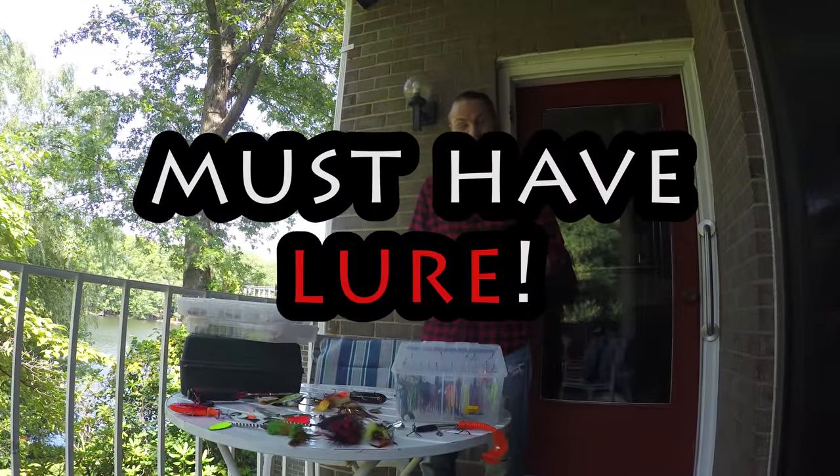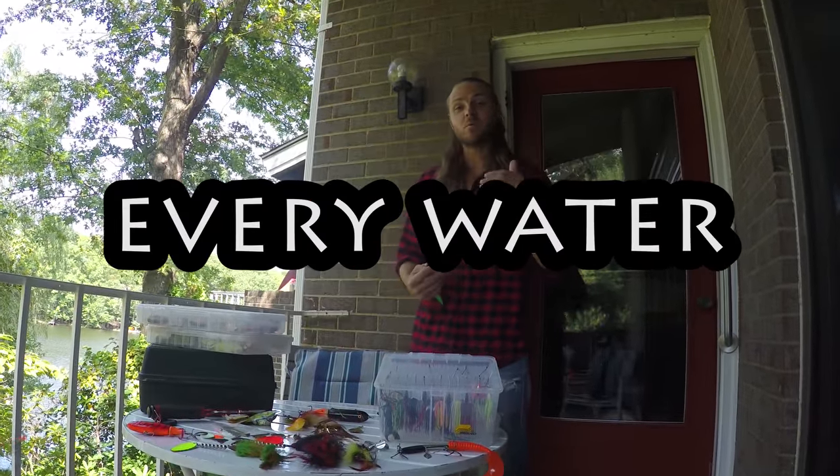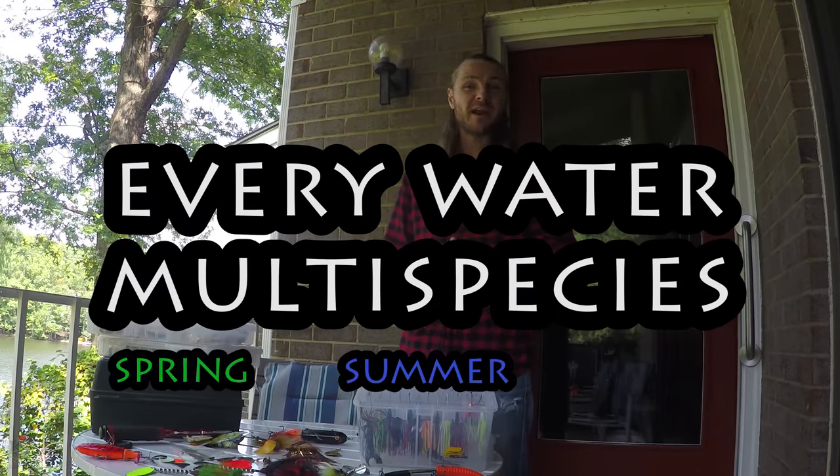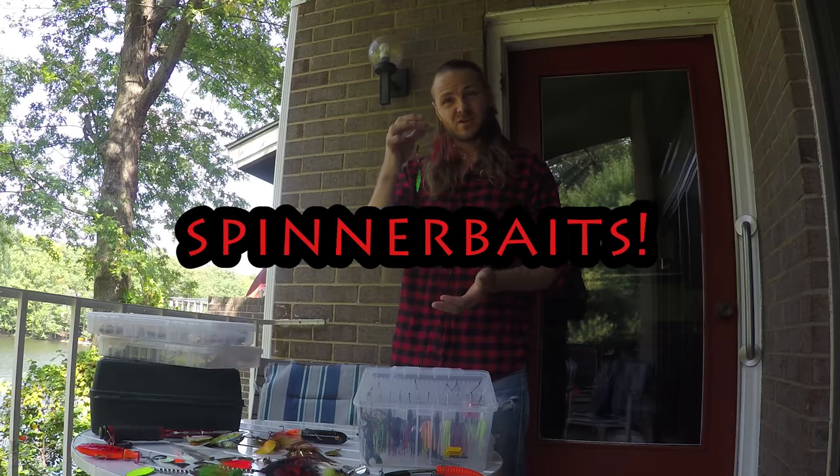Want to know about a must-have lure, a type that's effective in practically every water for multi-species fishing that's great in the spring, summer, and fall? Well, let's talk about spinnerbaits.